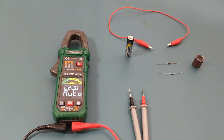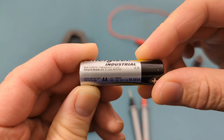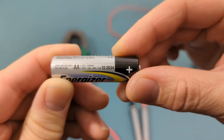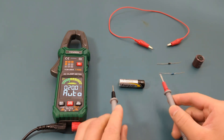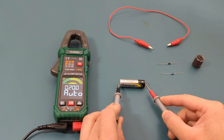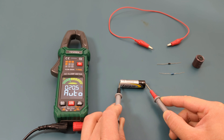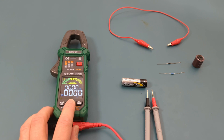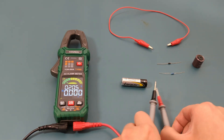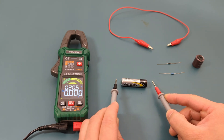It's time to start testing. Starting in auto mode, the first test is to check the voltage of an AA battery. This is a new battery so it should have around 1.5 volts. When I touch the probes to the battery, the meter automatically detects I'm checking voltage and the reading shows around 1.5 volts. You can also use manual mode by pressing the function button to the voltage setting and get the same reading.